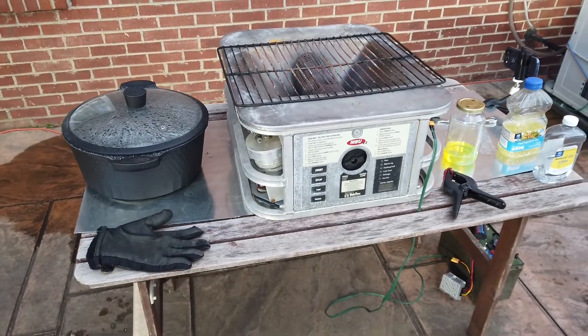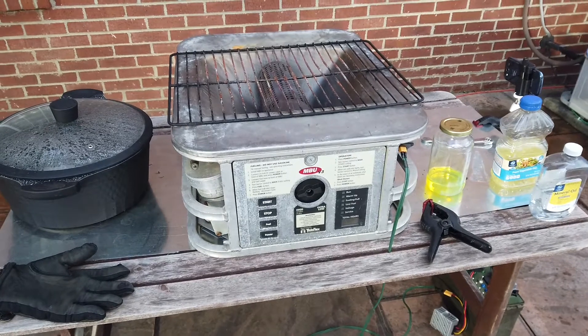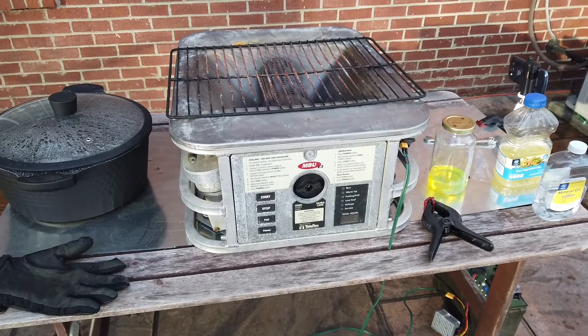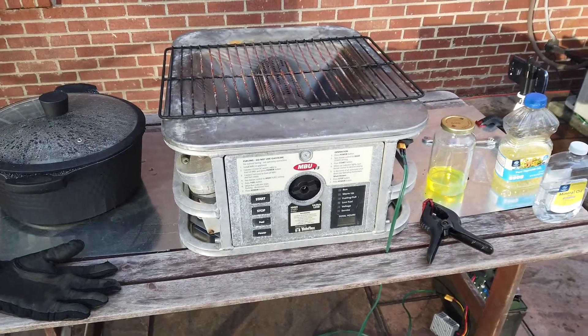Welcome to Year One Diesel. If you watched the last couple of episodes, you've seen me talk about the Teleflex MBU V3. I've been very happy with this unit and I thought I'd play with it a little bit more.